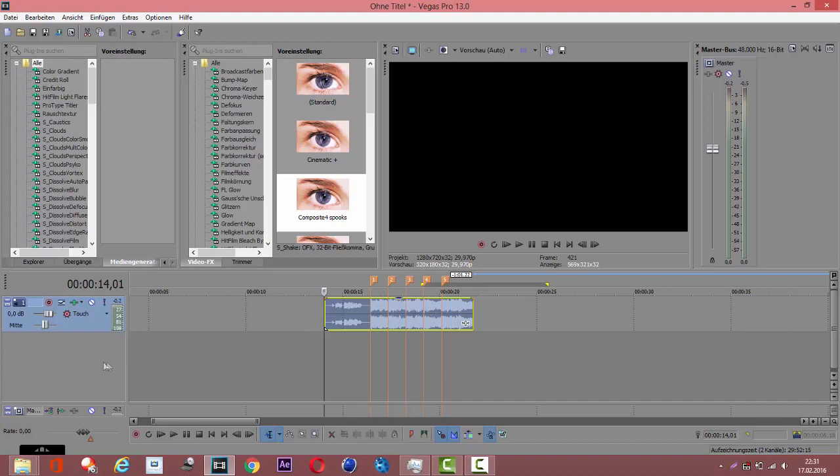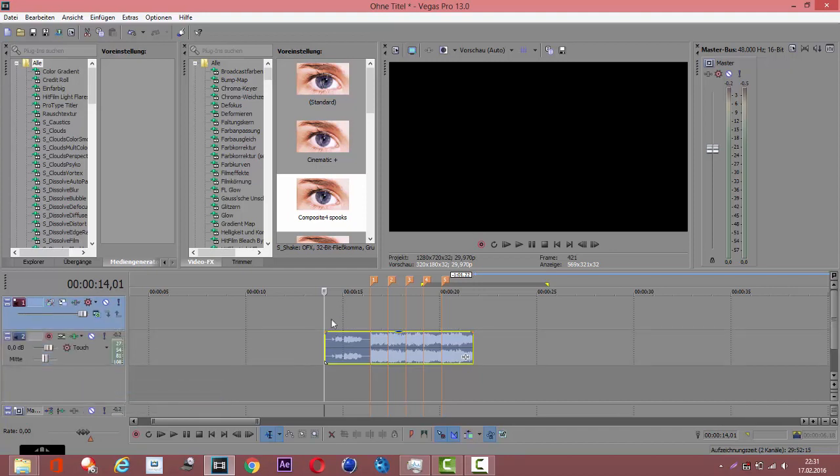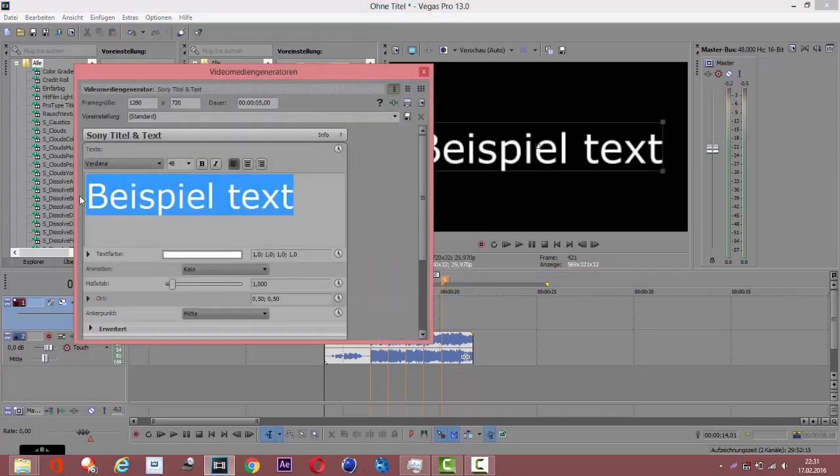Now we need our clip, so make a new layer and we are going to make a text clip — that's just a stand-in for this tutorial.